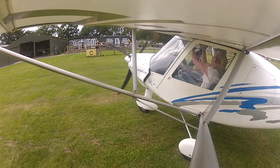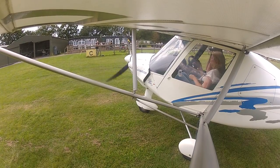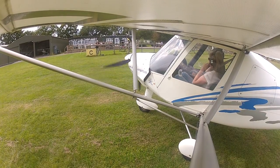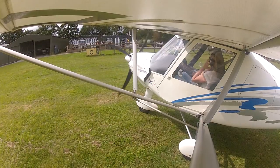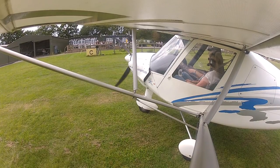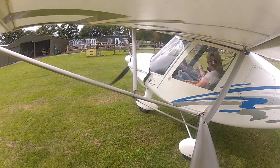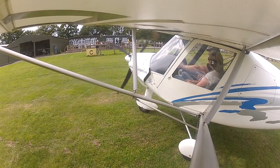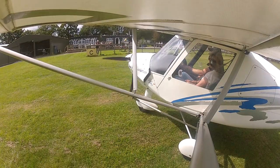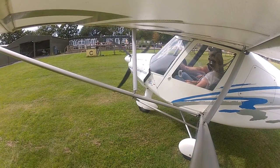Okay, so you can put your headset on. Here's the volume switch on the side there, so when I start to scream, you can turn me down. Can you hear me all right? We're on the right frequency. The transponder is on. Temperatures and pressures are all good. Quick dead cut on the mags — mags are working.